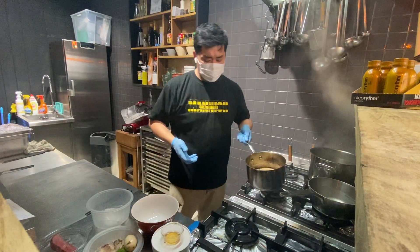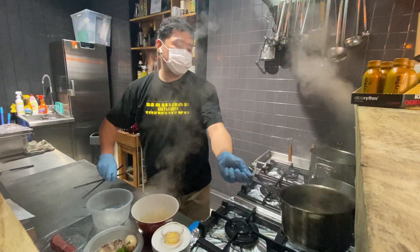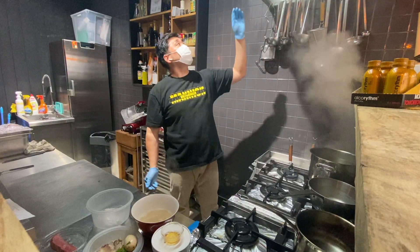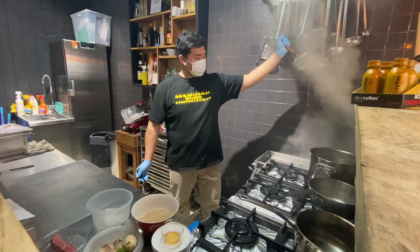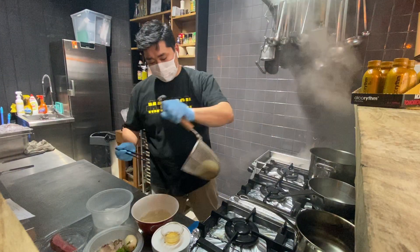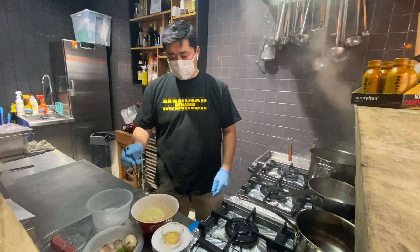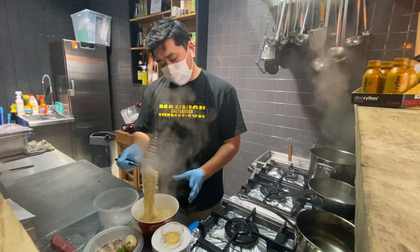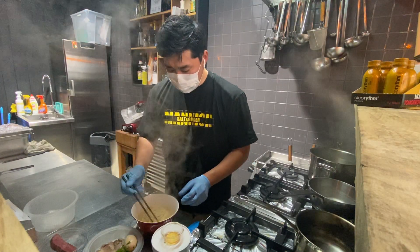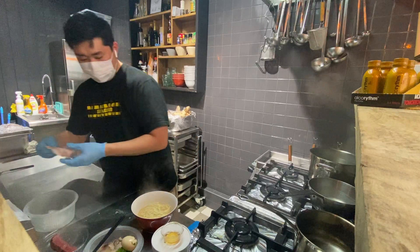The good point is you can eat delivery ramen anytime — even at night. If you have some idea for new toppings, you can prepare them. You can arrange whatever you want.